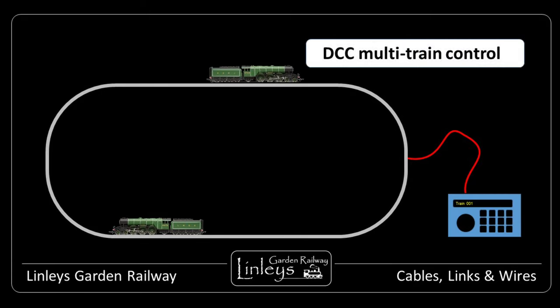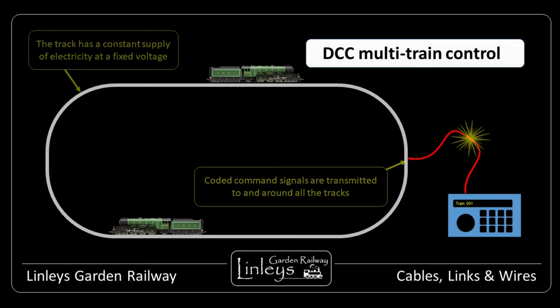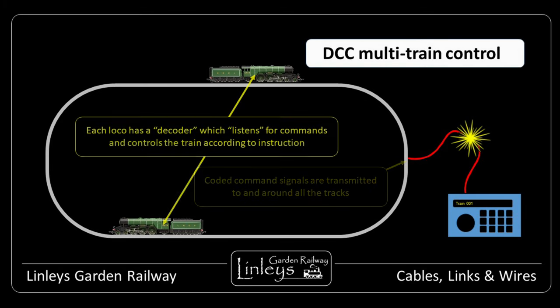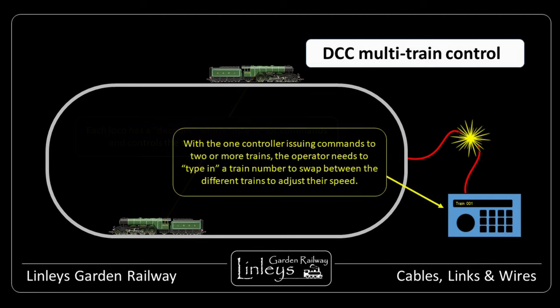DCC, or Digital Command Control, is a more complex train control system, but as a simple description, uses an always-on live track at a constant voltage, which has an overlaid control signal added to the track circuit. A train controller will broadcast coded commands out via the live track, and a decoder module on each train detects these instructions and responds accordingly. One track circuit with one control unit can control multiple trains on the line, as long as the operator is quick at watching and adjusting each.